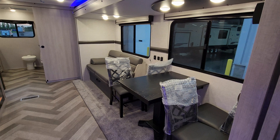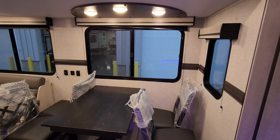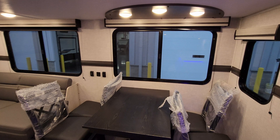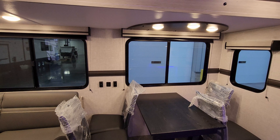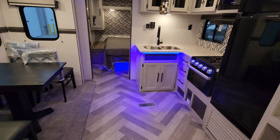Stepping back out to the kitchen area — this one was ordered with the freestanding table and four chairs. There's a nice big window in your dinette area, USB charger ports and light switches in between the windows. The two big windows do open, but the little one on the side of the slide does not.